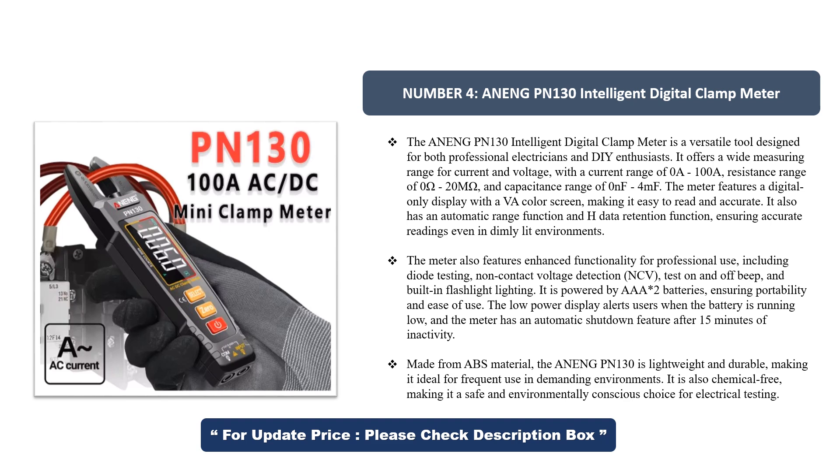The meter features a digital display with a VA color screen, making it easy to read and accurate. It also has an automatic range function and H-data retention function, ensuring accurate readings even in dimly lit environments. Enhanced functionality includes diode testing, non-contact voltage detection, CV test, on and off-beat testing, and a built-in flashlight.